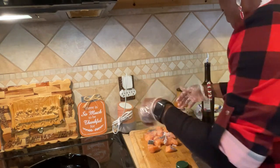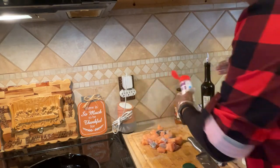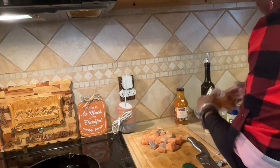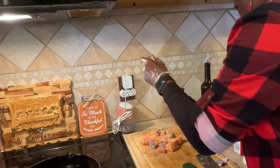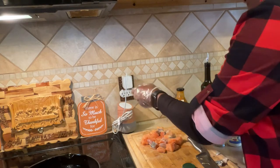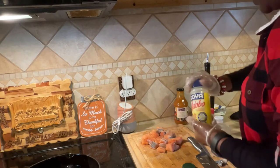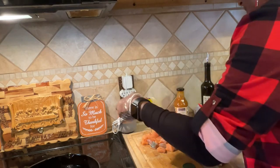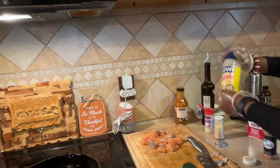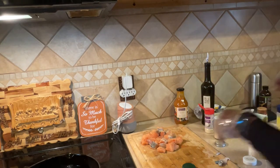We're just going to do some onion powder. Season it like you like it - it's your kitchen, your food, you're going to eat it, so you do you. Garlic powder - love a little garlic. I got some smoked paprika, we're going to add that. Got some black pepper, we're adding that. And that's it with this and my other seasoning. No salt - that's going to be our seasoning for this.